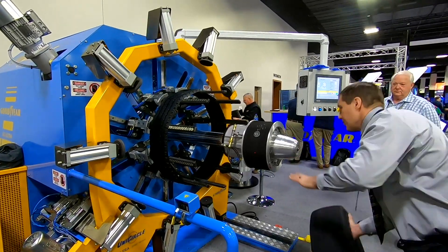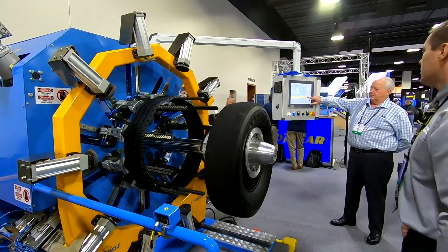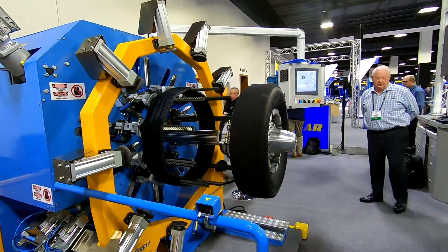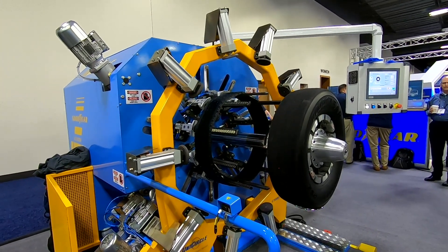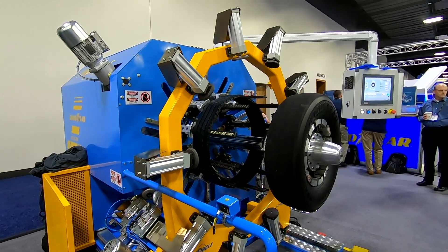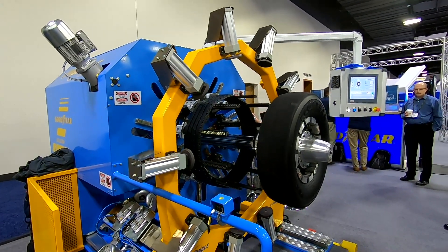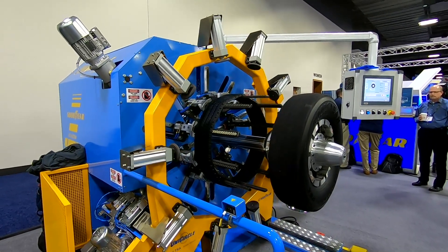He's going to load the tread. This is a fully automated machine. The machine detects the tread width, detects the tire diameter, and then it will spread the fingers wide enough so that the tire can center up under the tread so that we can apply the tread.